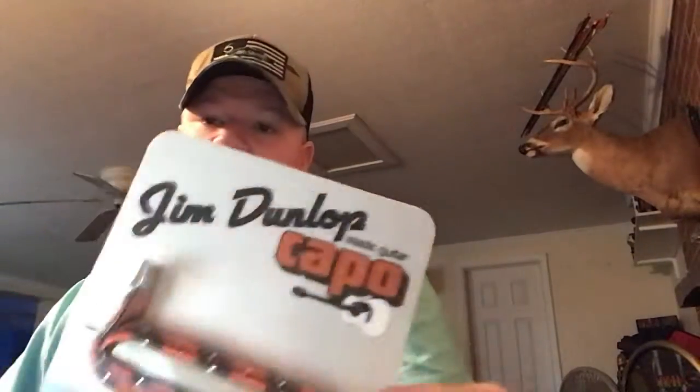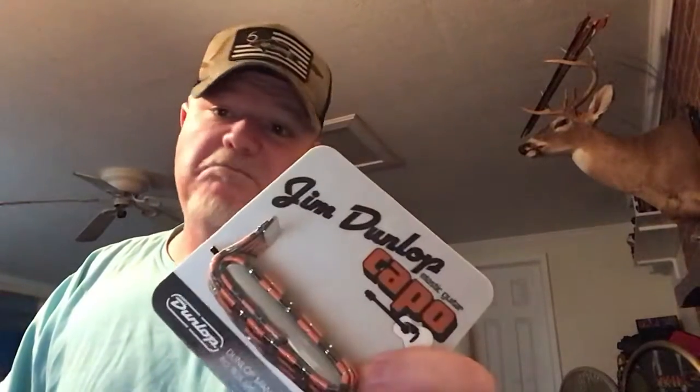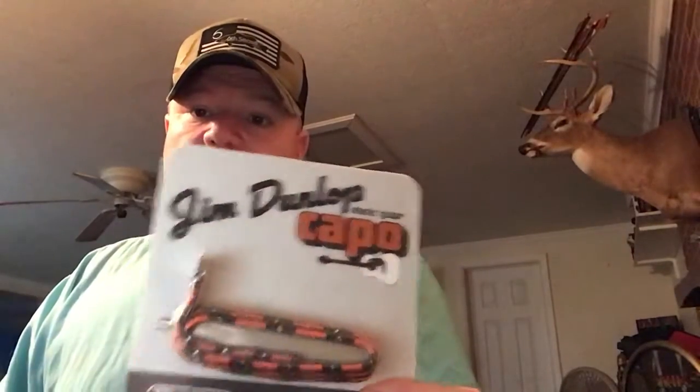They also sent me a capo. Me and my daughter already have one, and I'm not real sure about this style — I think it's an older style because mine is the clip-on kind which I really like. I'm not sure about this one but I'll try it. If y'all want me to do a review on it I will, but I'm sure there are already tons of reviews out there.